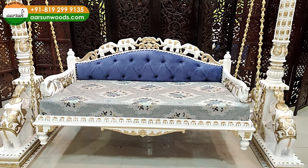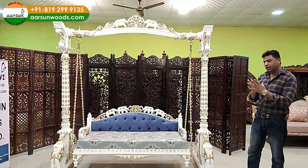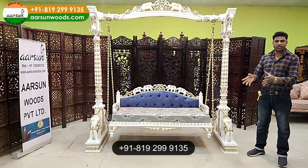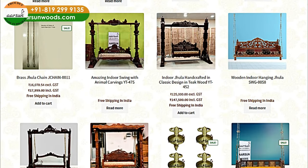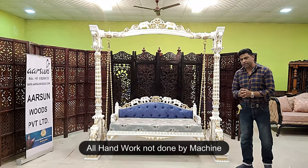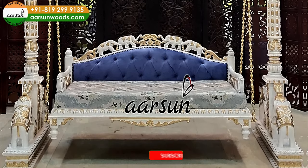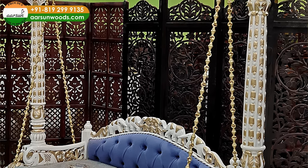There are many more designs — if you want to see more, you can visit our website or search 'arts and swings' or 'arts and jhula' on YouTube to find a lot of designs. For pricing, contact us — we don't provide pricing in the video because prices keep changing. The artwork is all hand work, not made on any machine. The design, carving, painting, polishing, and quilting are all done by hand and require a lot of time.